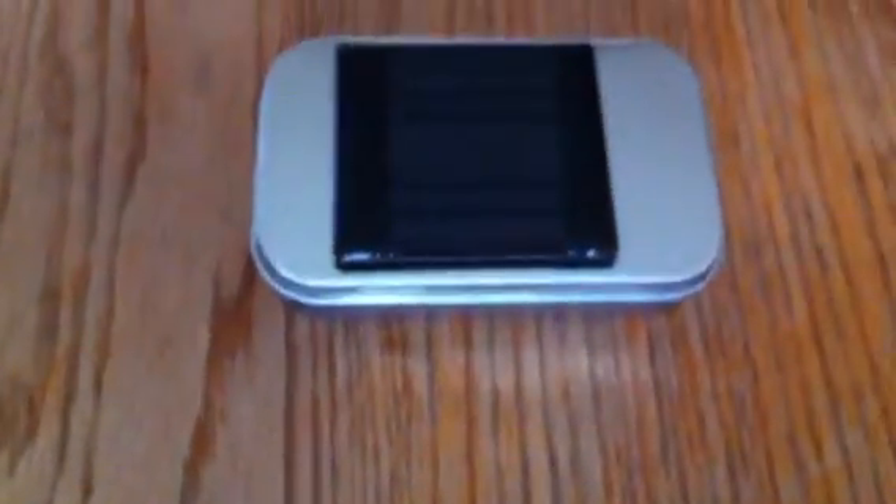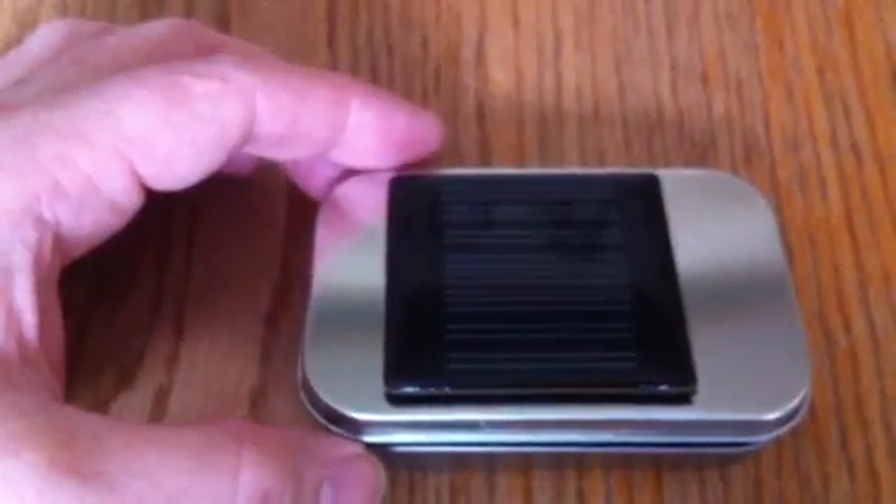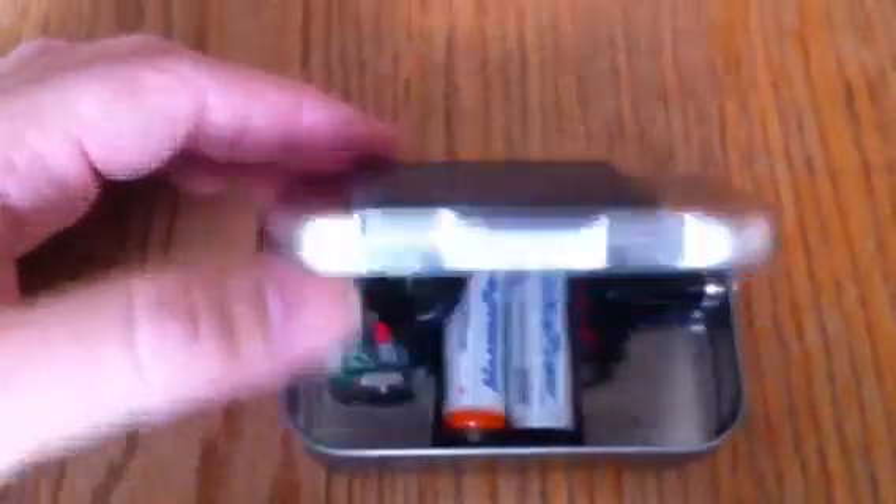I've always been interested in solar powered stuff and recently found these things. I know they've been around for a while, but I finally found them and decided to make one myself. It's an Altoids tin with a solar panel on the outside — 4 volt, 60 milliamp.